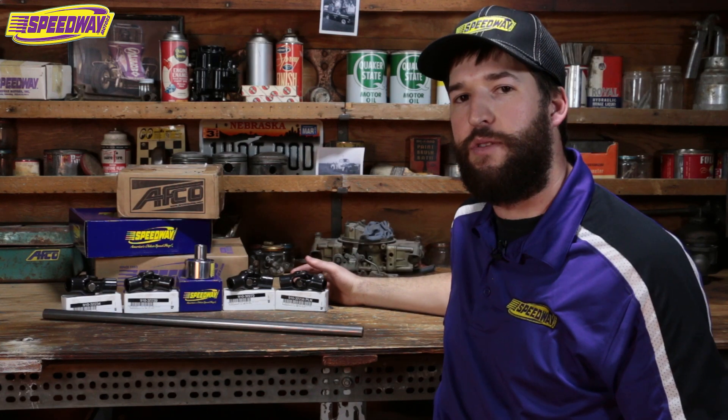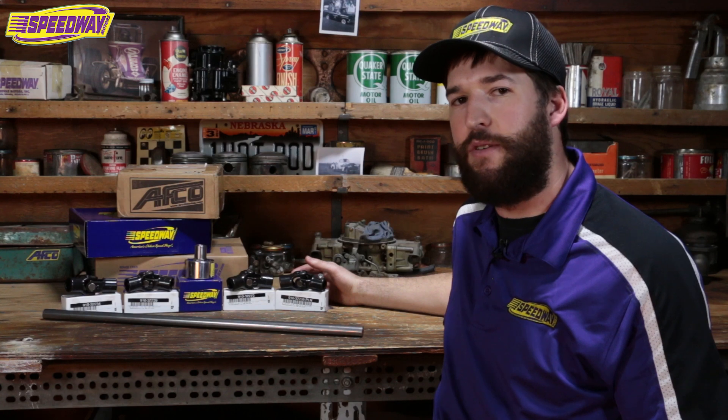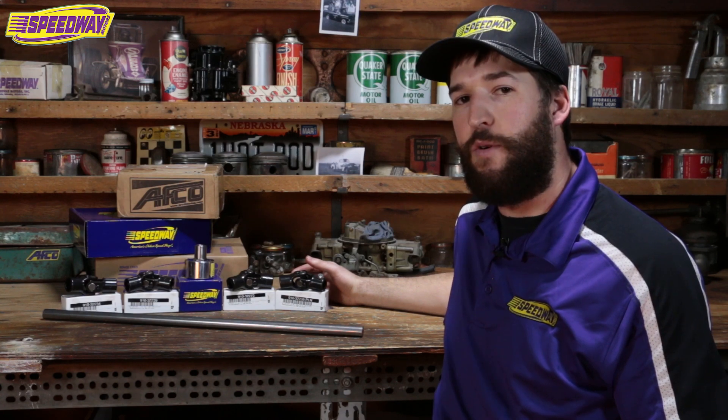The first knuckle we have here is a three-quarter 36 spline that will fit your early Galaxies, your 70s Fords, and also fit your 1980 to 2002 Ford Crown Vics or any other Fomoco product.